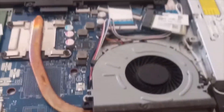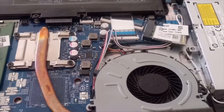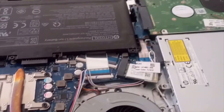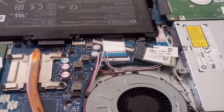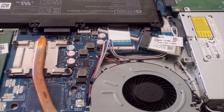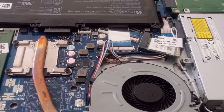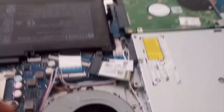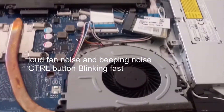Welcome back. In this video I'm going to talk about this laptop — it wasn't turning on and the caps lock button kept blinking. I know there's a code you can look up online, but what stood out is that when I tried to turn it on the screen would remain black, and the fan was blowing really hard and making very loud noises.